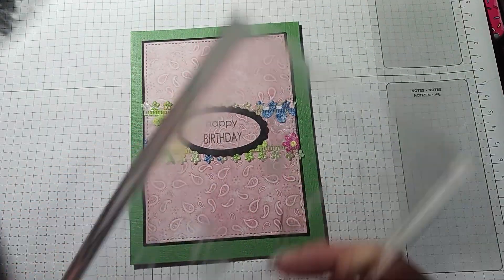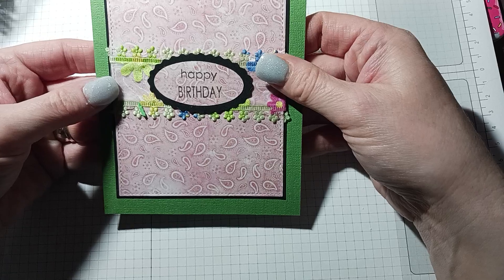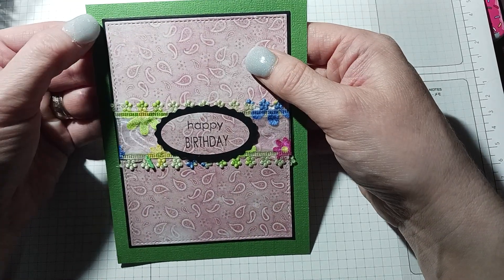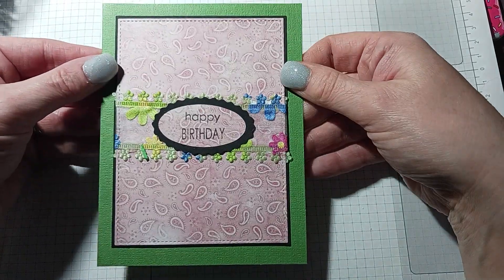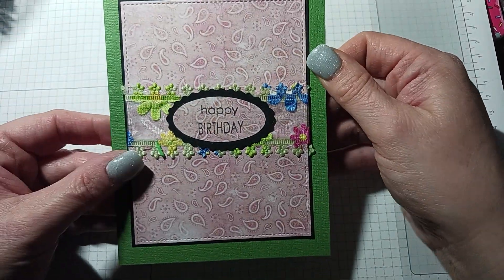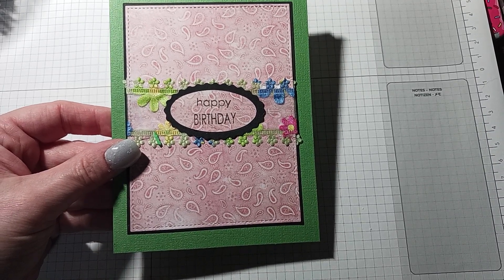Now it's filthy and I have to clean it with alcohol, but you get the point! I just wrapped the ribbon around, glued it onto the black panel, and then glued the black panel onto the green. I just think this is really pretty and simple.